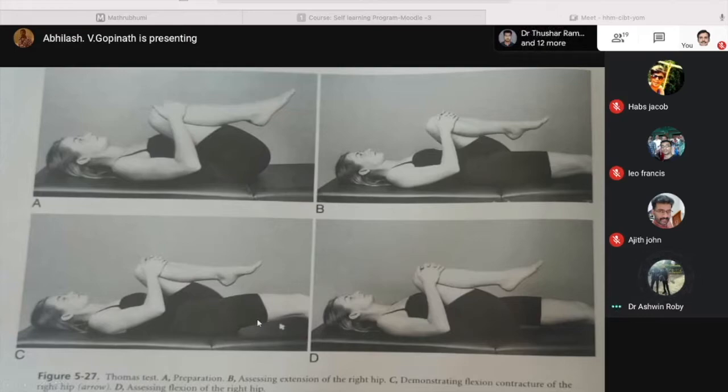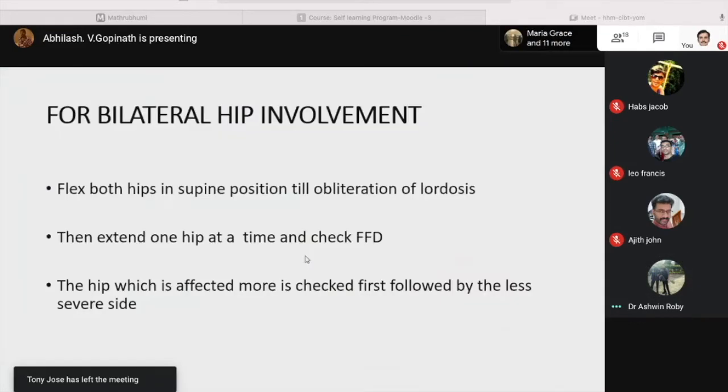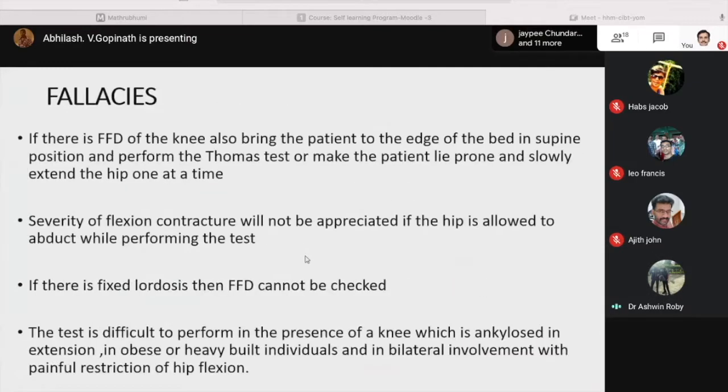Extend one hip at a time and check the FFD; the hip which is more affected is checked first, followed by the less severe side. If there is a fixed flexion deformity of the knee, bring the patient to the edge of the bed in the supine position and perform the Thomas test, or make the patient lie prone and slowly extend the hip one at a time. Severe hip flexion contracture will not be appreciated if the hip is allowed to abduct during the test. If there is fixed lordosis, FFD cannot be checked. The test is also difficult in the presence of a knee ankylosed in extension, in obese or heavy-built individuals, and in bilateral involvement with painful restriction of hip flexion.